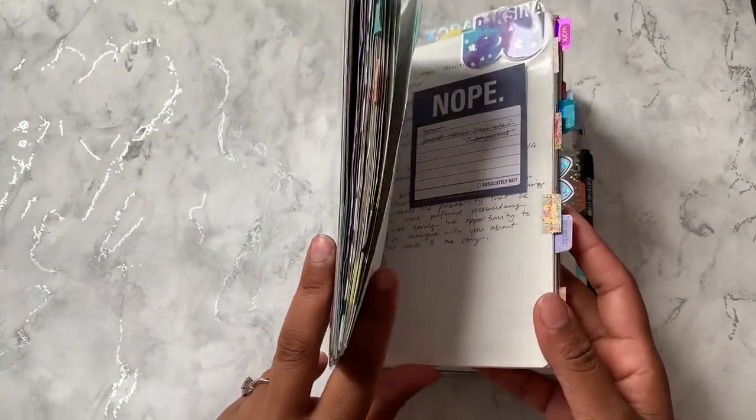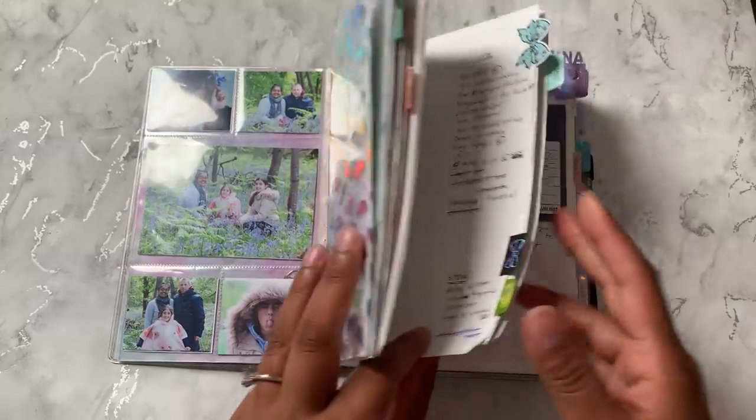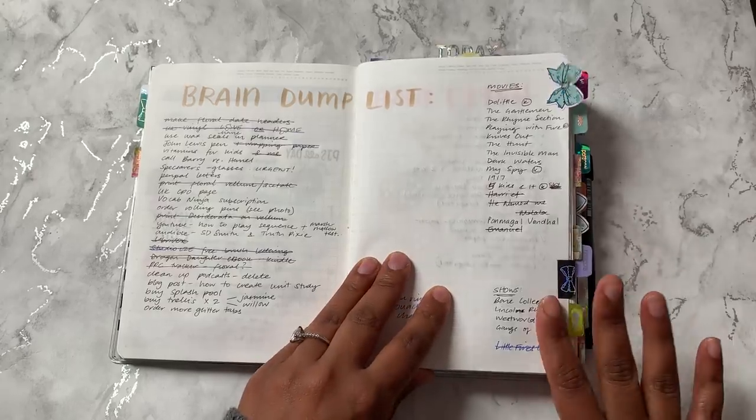So that's kind of the gist of my tabs. They do serve a purpose — I don't just randomly put tabs everywhere for the sake of having a planner that looks nice. They are definitely functional, and obviously they do look really pretty.